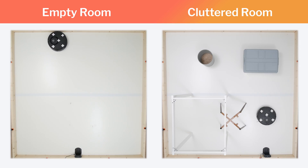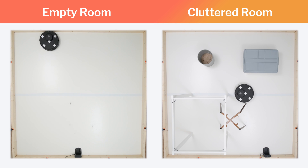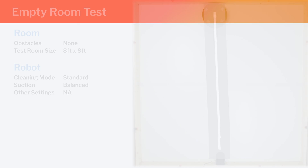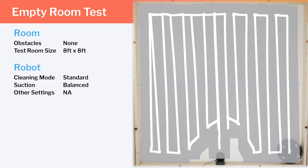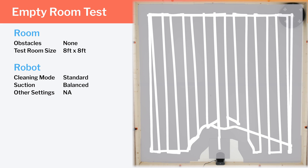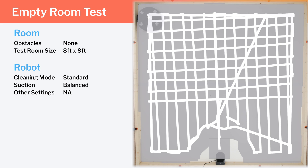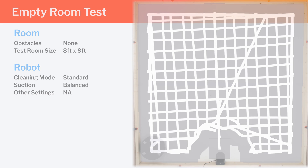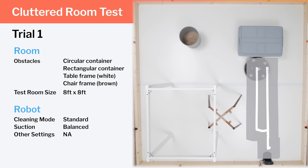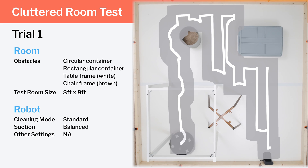We tested the E5's cleaning efficiency and coverage in two different environments: an empty room and a cluttered room. In our empty room testing, we see the robot's row-by-row cleaning pattern demonstrated very well. Note how it first moves in vertical rows and then moves in horizontal rows across the whole room, allowing it to approach any piece of debris twice and from two different perpendicular angles. In our cluttered room testing, we again see the same row-by-row cleaning pattern, this time around several obstacles.